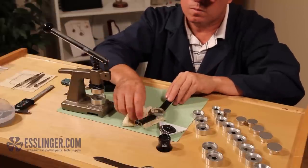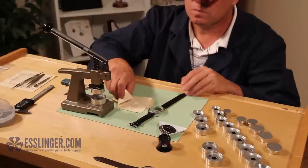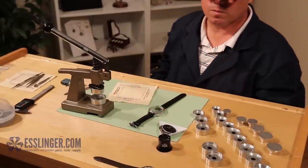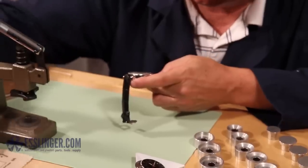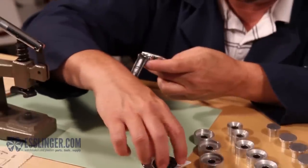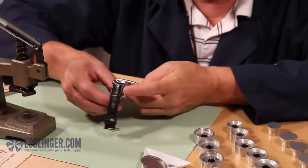If the crystal doesn't slip into place quickly, check the crystal to be sure it hasn't been damaged before adding a little more pressure to it. Repeat this process until you find the right amount of pressure to press the crystal into the watch case.